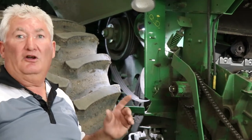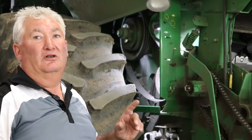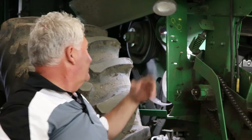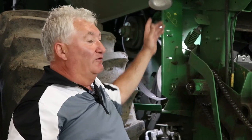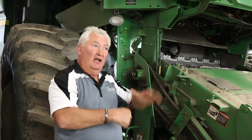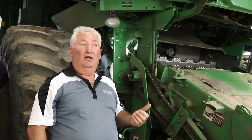Now we can go back into the combine. After you've plugged your discharge beater, you're going to engage the separator again — because now we won't be smoking the belt since we're not driving it. Now we can go in and reverse the header and pull all that material that is wedged up tight against the feed accelerator, pushing it back into the header so you're not fighting to take it out as well.